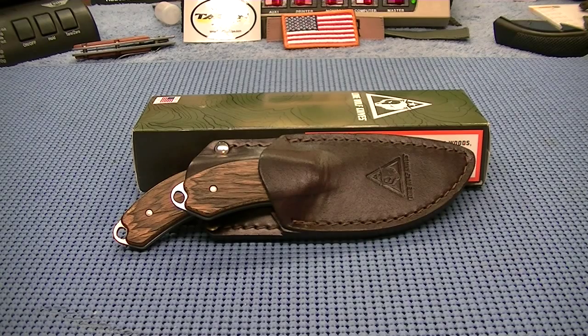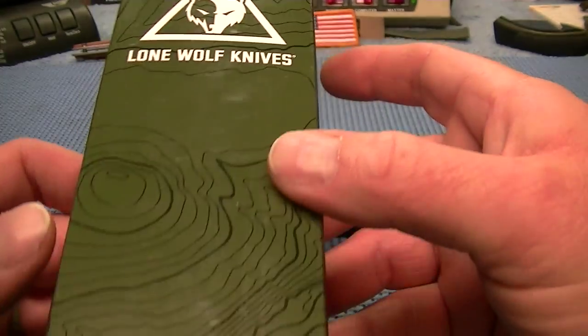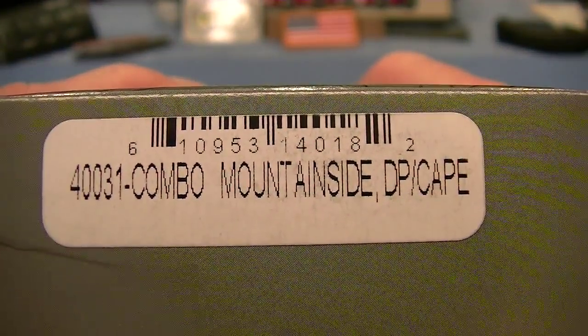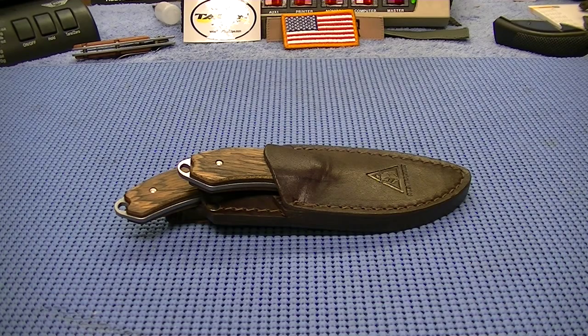They are made by Lone Wolf. Lone Wolf knives I just learned are US-made. Lone Wolf knives was purchased by Benchmade — from what I understand, Benchmade and Lone Wolf knives' factories were about 15 miles apart out in Beaverton, Oregon, and a few years ago Benchmade actually bought Lone Wolf.